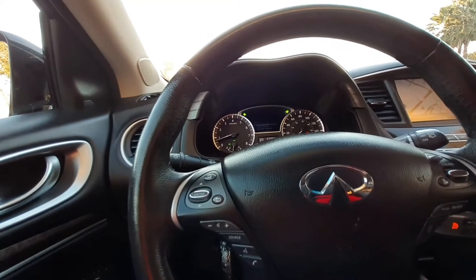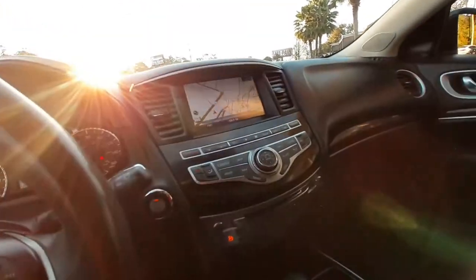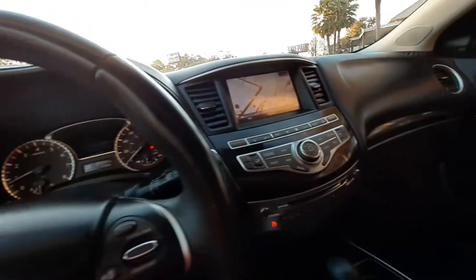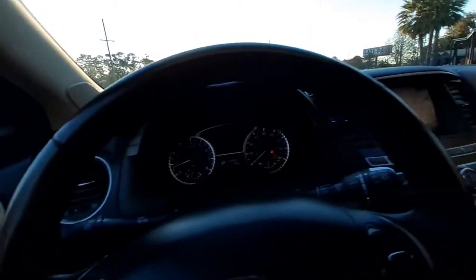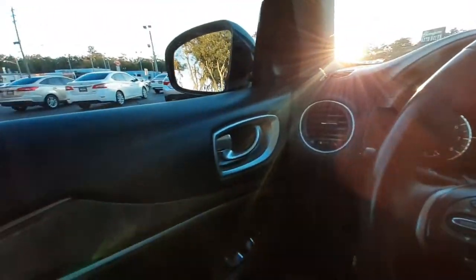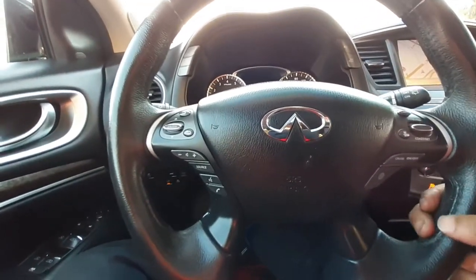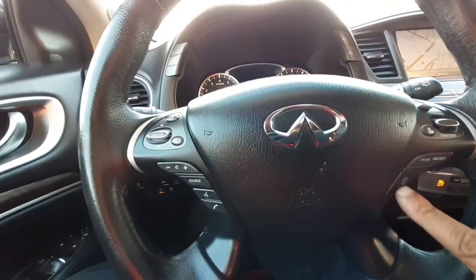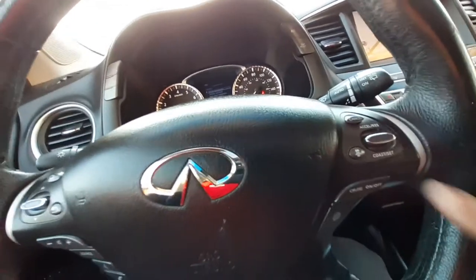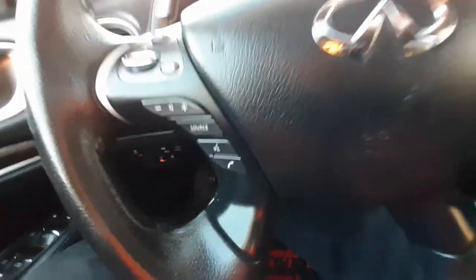J-Rod Review! Alright, so we are in the interior of this Infiniti QX60 — this is the smaller version right here, but it's still great. Jay, the owner with the scat pack — yes! We're in here checking this thing out. I talked about the marbleized wood right here, got your steering wheel — nice leather-wrapped steering wheel. Let's see what we got here — all kinds of stuff, your cruise control up here. This is your typical Nissan layout.